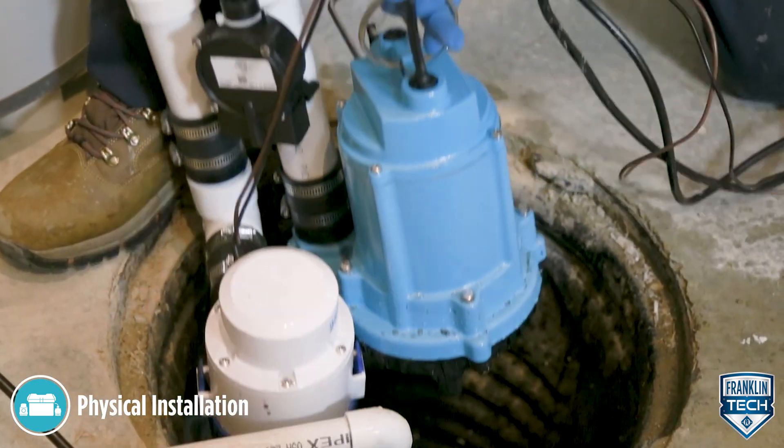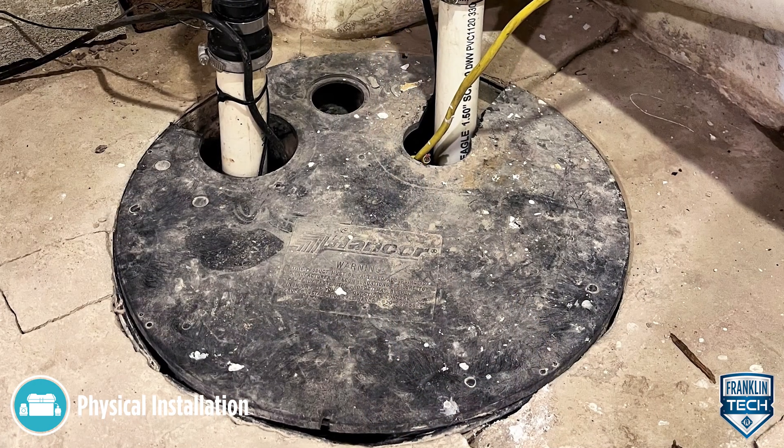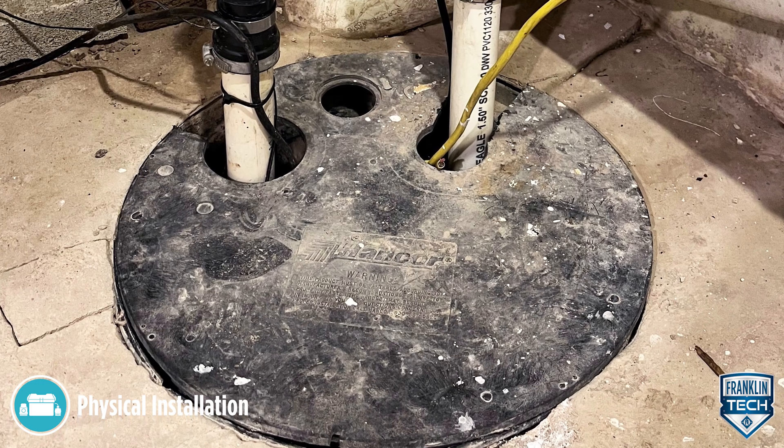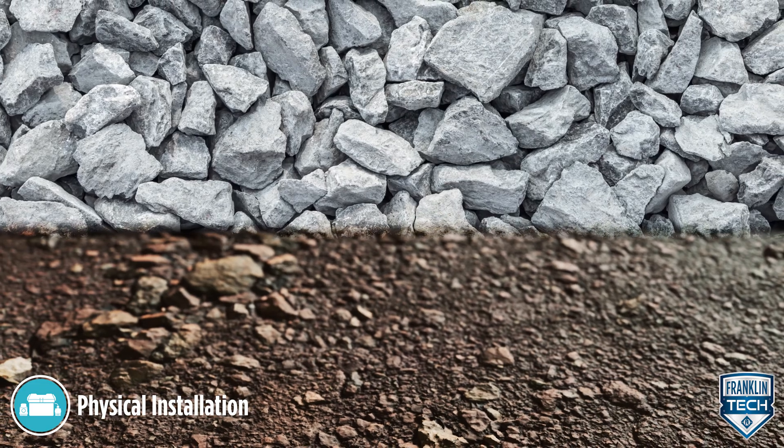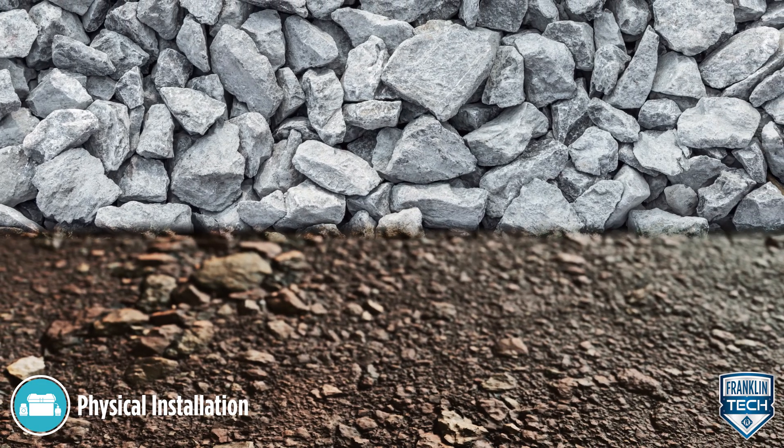Install the primary and backup pumps in a suitable gas-tight basin vented in accordance with local, state, and federal plumbing codes. Never place the pump directly on clay, earth, or gravel surfaces.